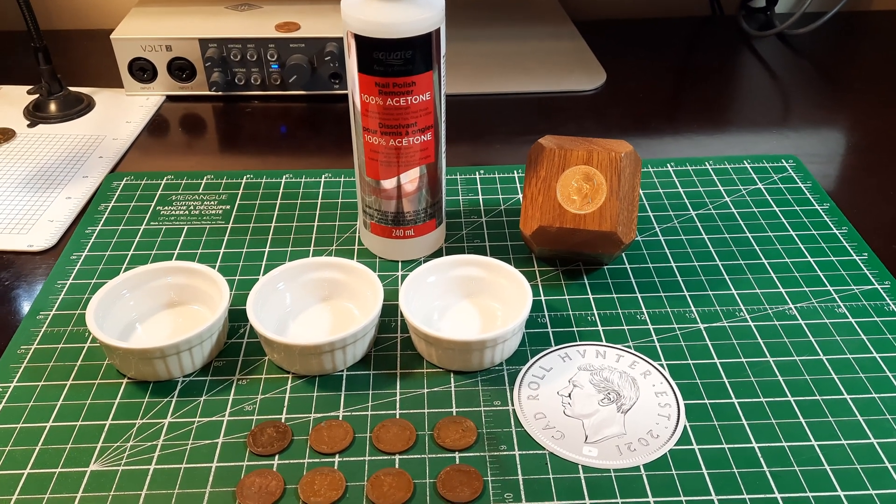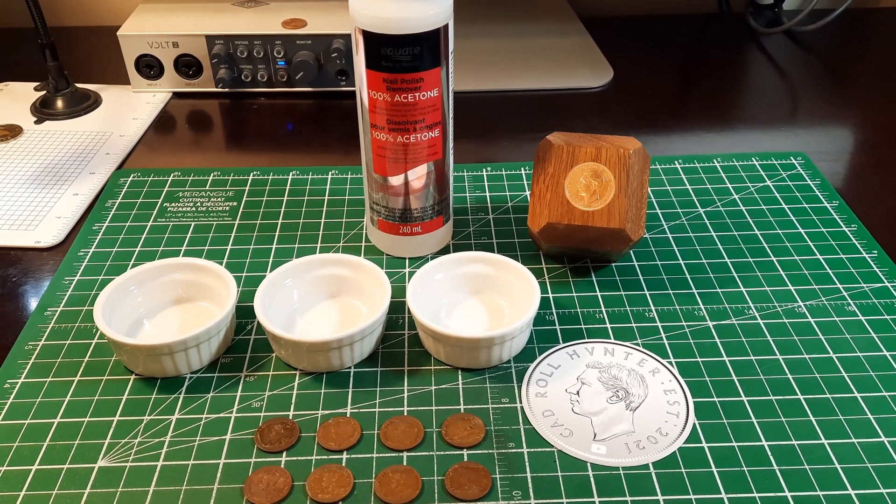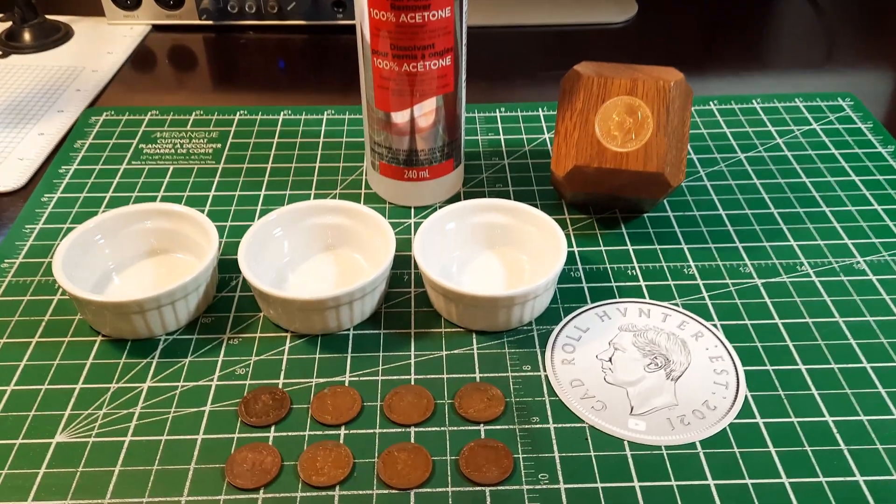In this video we're going to look at how to clean coins using acetone. You're watching Cad Roll Hunter, stay tuned.